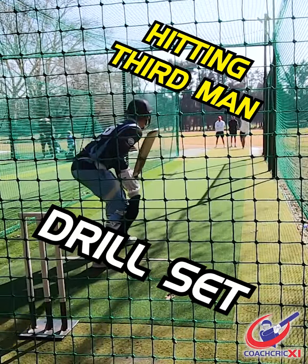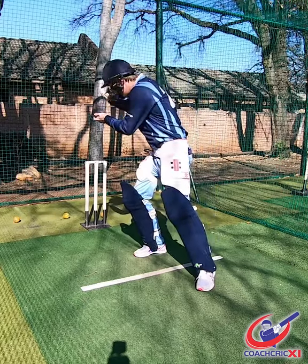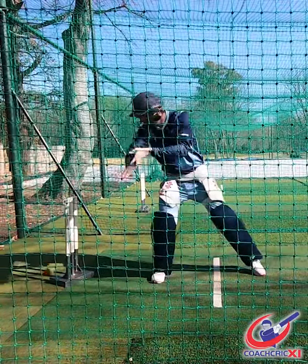Here's a basic drill progression that'll help you hit the ball down to third man. Start by catching some balls on the back hip and throwing it towards your target.